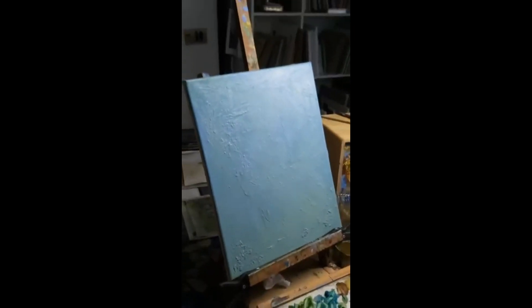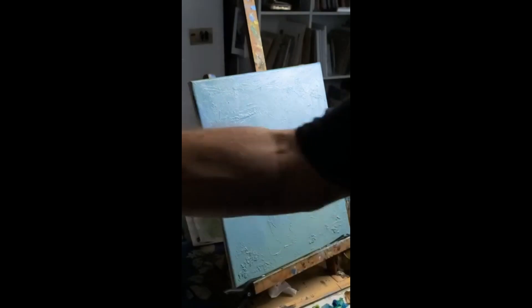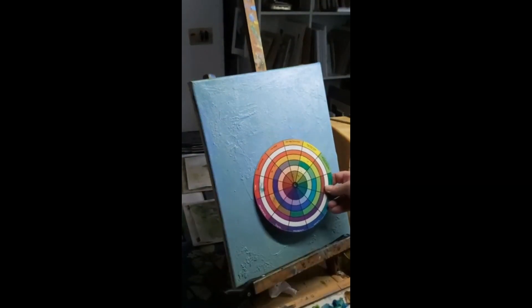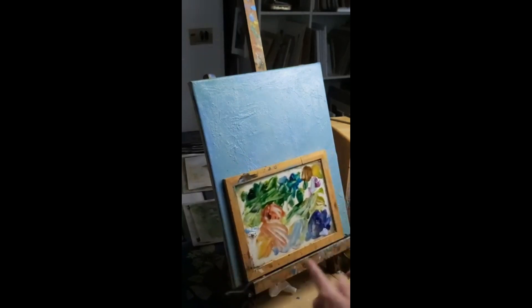I've lost it, I don't know where it's gone. So I'm going to try and redo it - I'll get there, it won't be exactly the same of course. First things first, I've got some old paint here from yesterday which I'm going to make up a grey which I'll be using for drawing. I could use a palette knife.